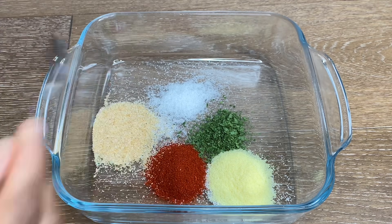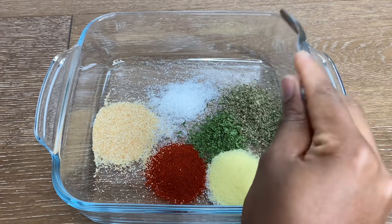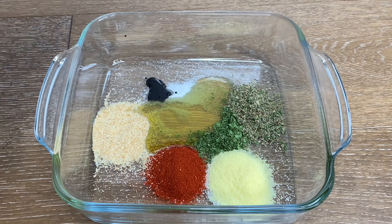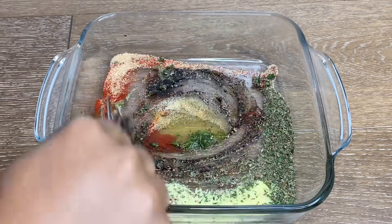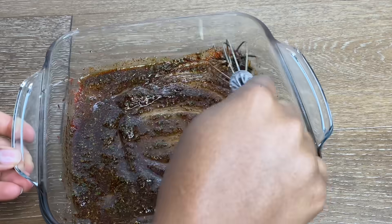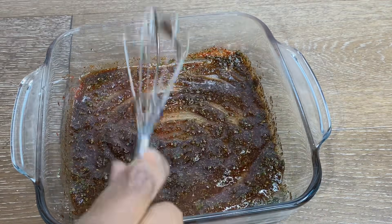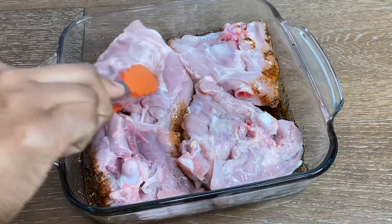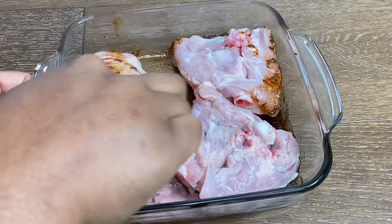I've gone in with salt, parsley, all-purpose seasoning, smoked paprika, garlic powder, olive oil, and some browning — just mix that up. I went back in and added a little bit more oil because what I had at first was not enough.